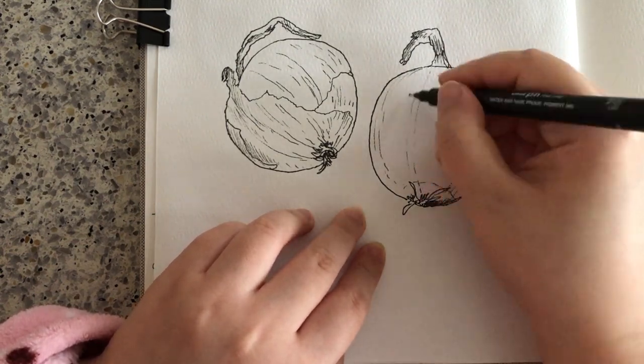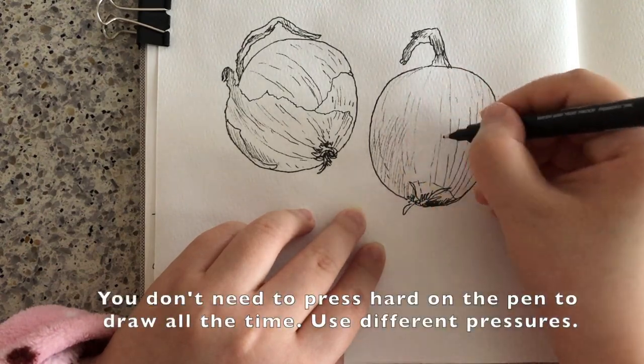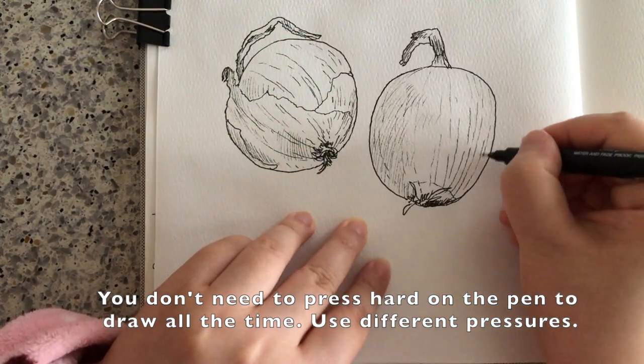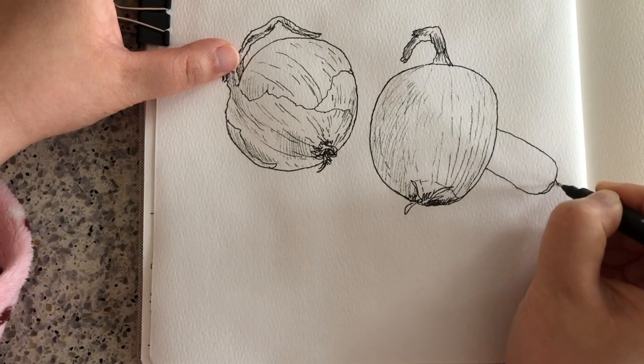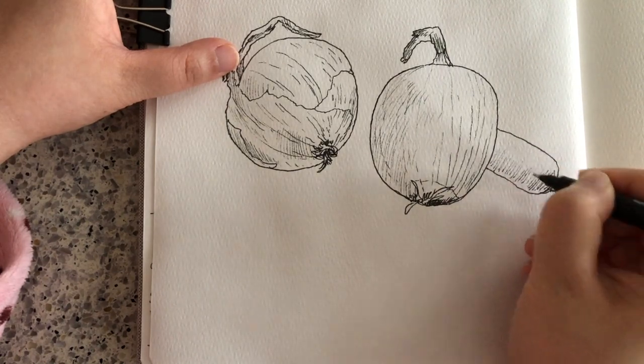As you can see, I didn't change my 0.8 tip fineliner — I just press very lightly to draw the surface curves and the hatching lines. When sketching, it's a good idea to sketch the things that are not being covered first, and then sketch the things behind.